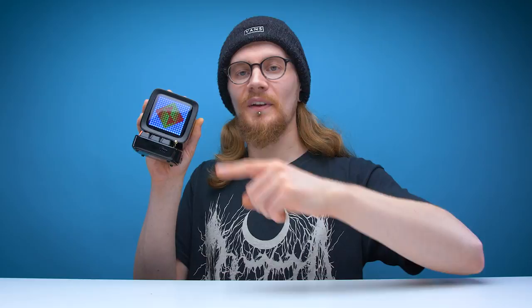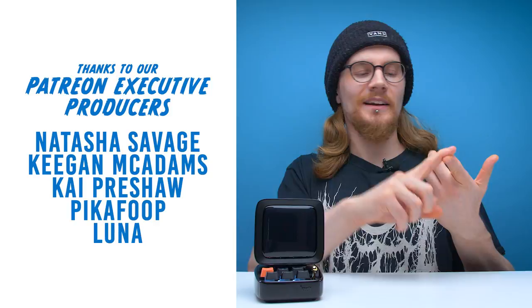And with that, I think that's going to be it for another edition of Looted. Shout out to Keegan McAdams, Natasha Savage, Pika Foop, Kai Preshaw, and Luna on Patreon — thank you very much for your support. If you like this video, hit like. If you like all our videos, hit subscribe. Got more videos on the way. You can also follow us on our social pages, and if you want to support the channel further, check out our link in the description to our Patreon account. You can also join us on our Discord server. We'll see you guys in the next one — have a good one.